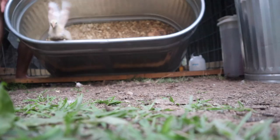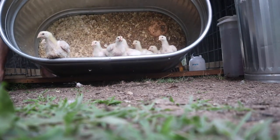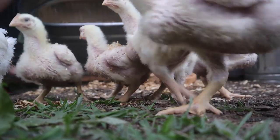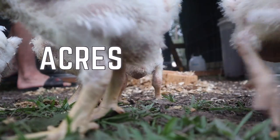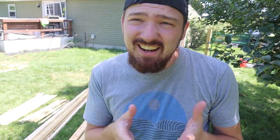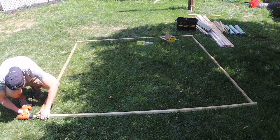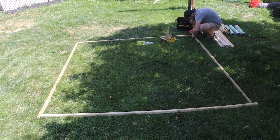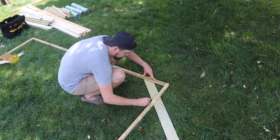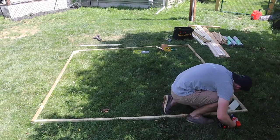For you guys who don't know, we got our first flock of Cornish Cross chickens about two weeks ago. I would make it a how-to video but I just started throwing it together — let's check it out when it's done and see how it looks.